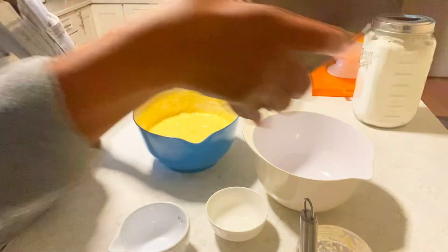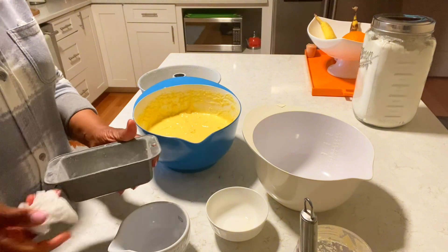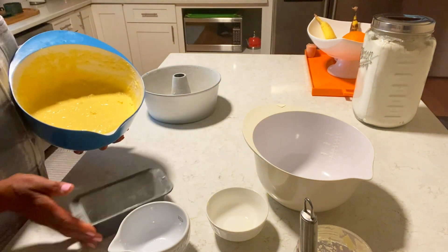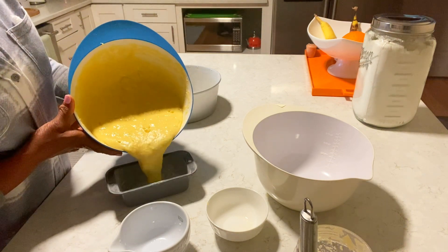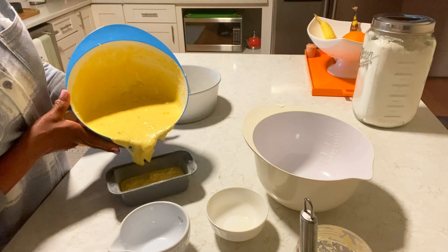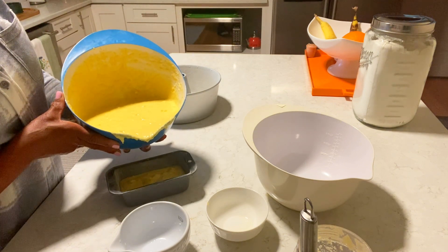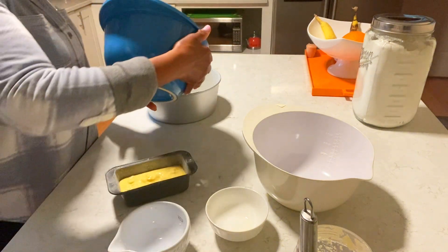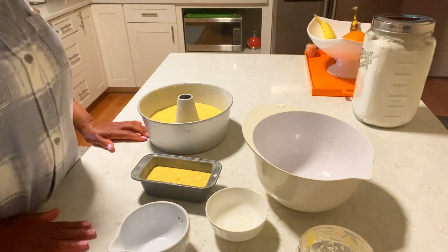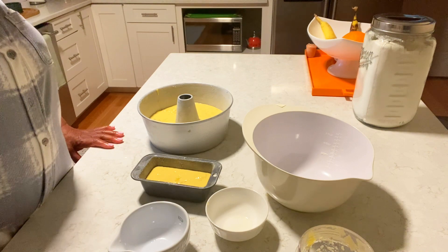I need to get a little pan for it. Let me do this one first. I'm going to put this in the oven. I'll be right back — as soon as it's ready, I'll catch you back here.